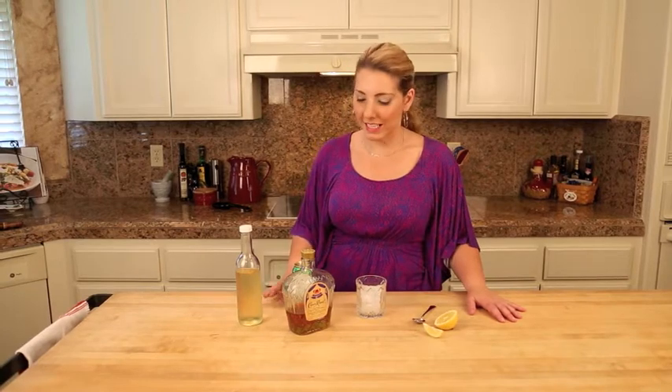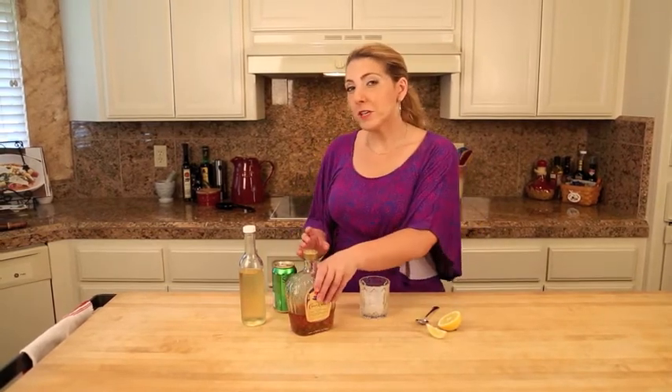Hi, I'm Casey from G-Free Foodie, and I'm going to show you how to make a Lemony Crown, a perfect summer cocktail. If you'd like more information about enjoying distilled alcohol while gluten-free, check out G-Free Foodie — we have a guide to gluten-free alcohol.